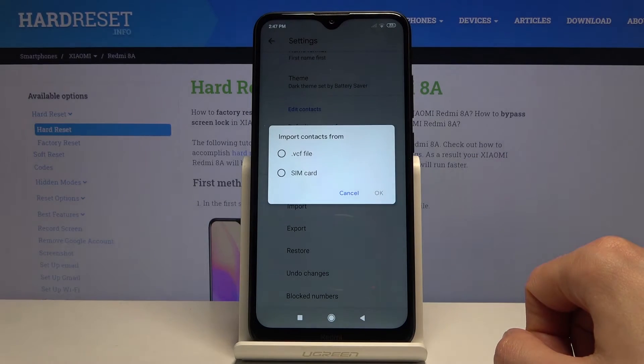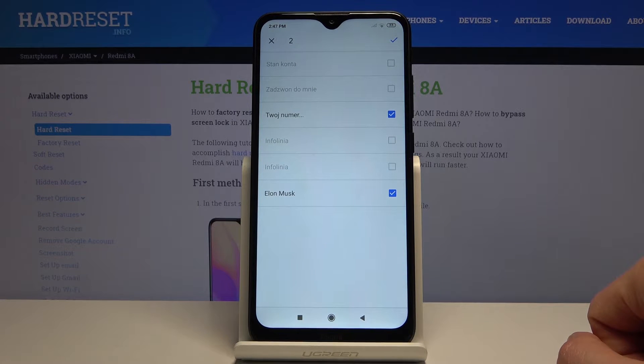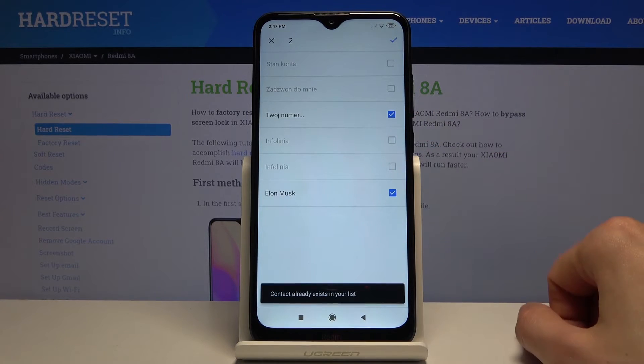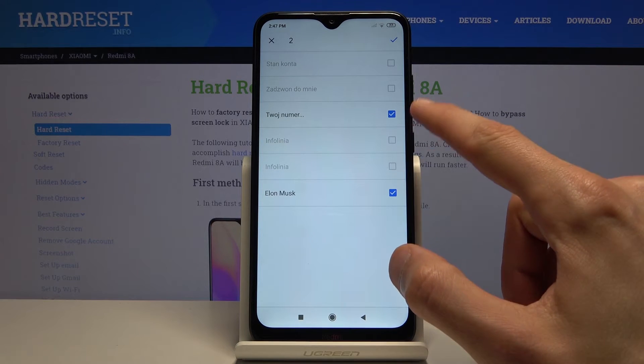Choose that you want to import from SIM card. From here you will see all the contacts that are on the SIM card. The ones that are grayed out and cannot be selected are the ones that are already in your contacts list.